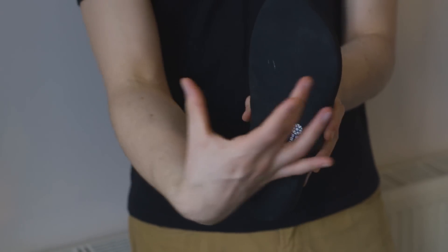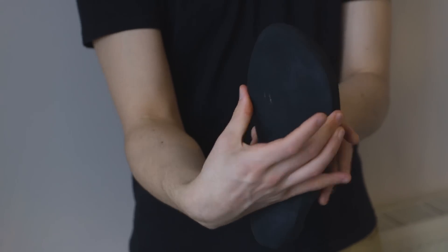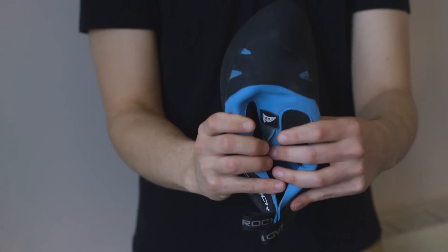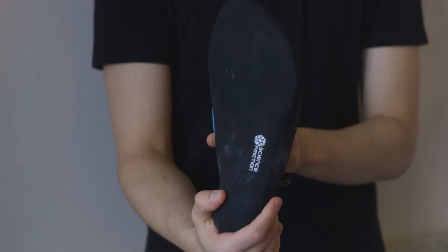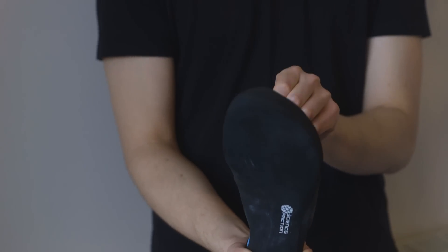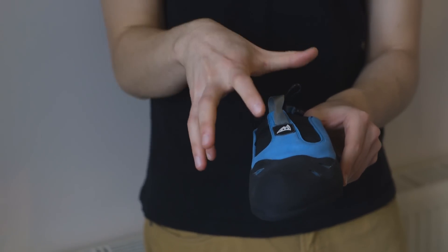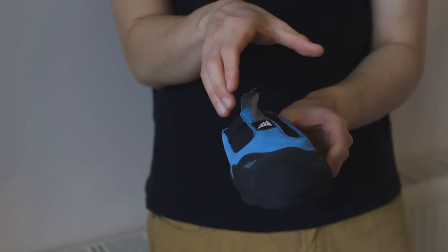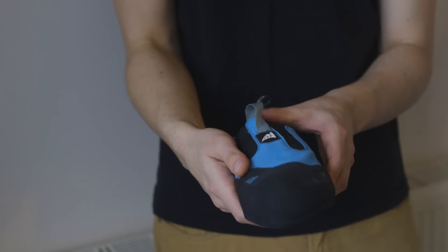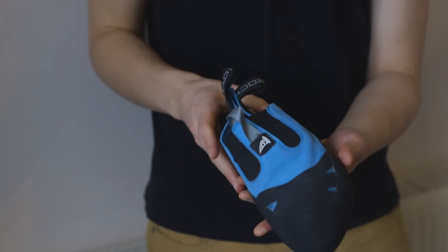The other thing — and I don't know if you can see this appreciably on camera — is that the midsole is very wide. It's a very broad shoe. This is a size 9 UK, and this is probably the broadest midsole I've ever seen. I'm not sure why they've done that — maybe it's for comfort reasons — but it just doesn't feel like the shoe is hugging my foot enough, and I've got a normal foot, not a broad or a skinny foot.